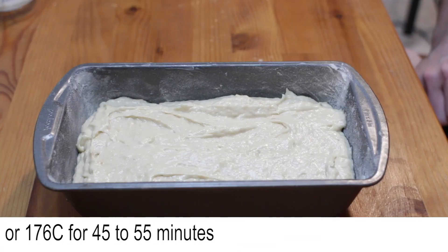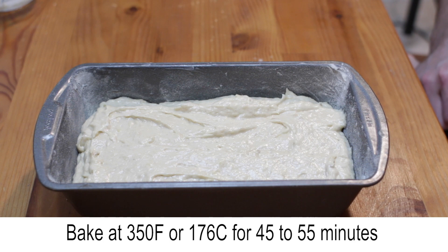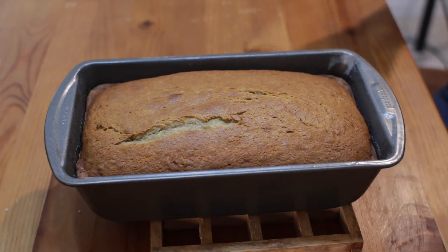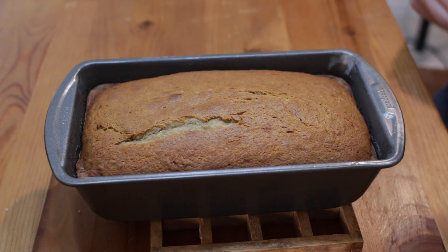Bake at 350 Fahrenheit or 176 Celsius for 45 to 55 minutes until golden brown and a toothpick comes out clean when poked in the center.